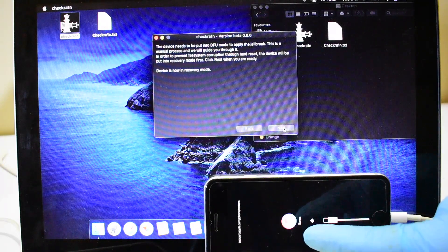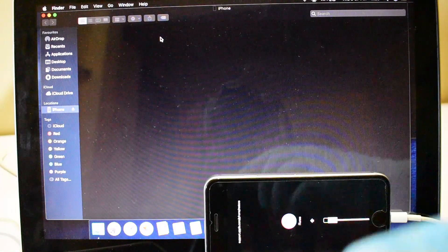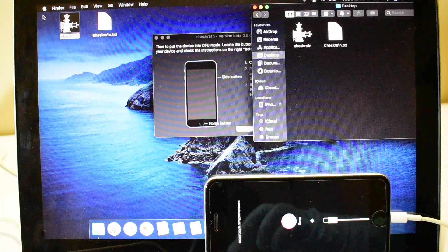If you skip any step, the iCloud bypass will not work. So please follow all the steps very carefully. If you have any doubts, please let me know in the comments section below this video.